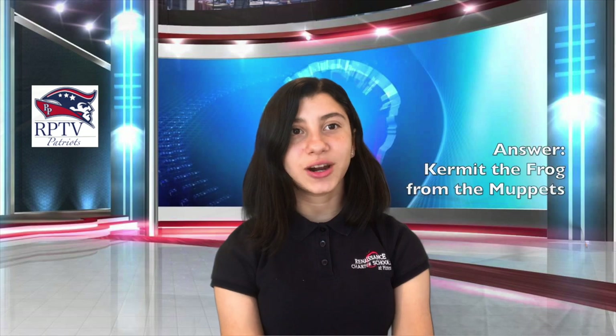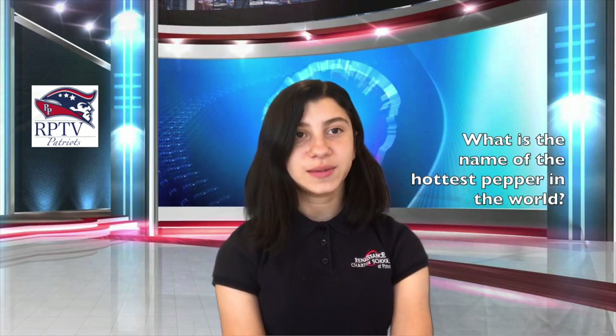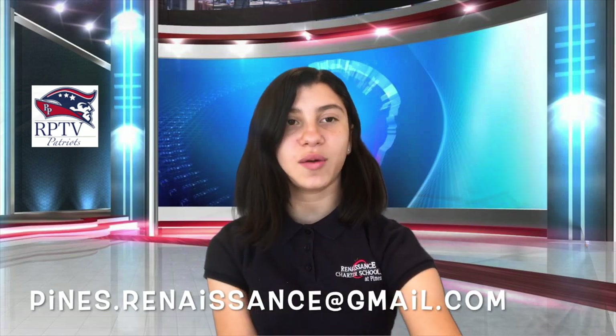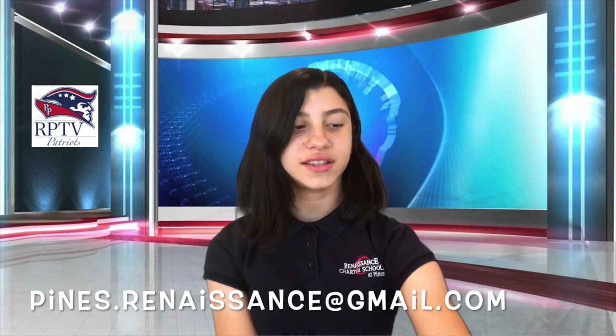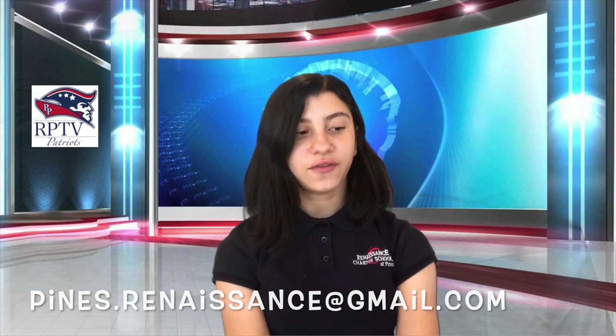Congrats to Mr. Bonilla, Mr. Santiago, Mr. Pauly, and Ms. Cavalera — you had the correct answer to yesterday's trivia question, which was: Who famously sang the song 'The Rainbow Connection'? The correct answer was Kermit the Frog from The Muppets. Now for today's trivia question: What is the name of the hottest pepper in the world? Teachers, please send your answers to hines at renaissance at gmail.com before 10 a.m. in order for your response to be reviewed. Winners will be announced the following day.